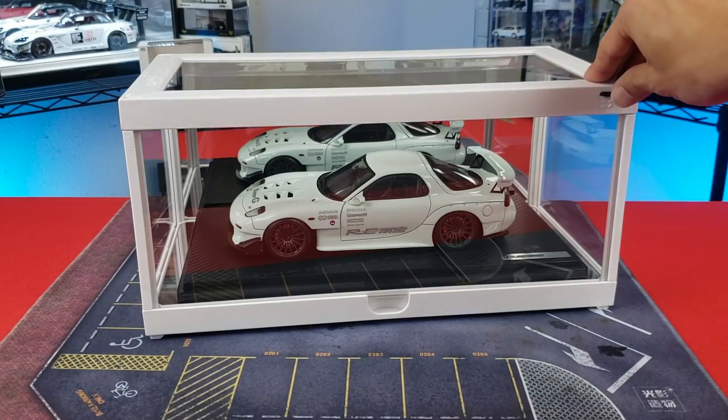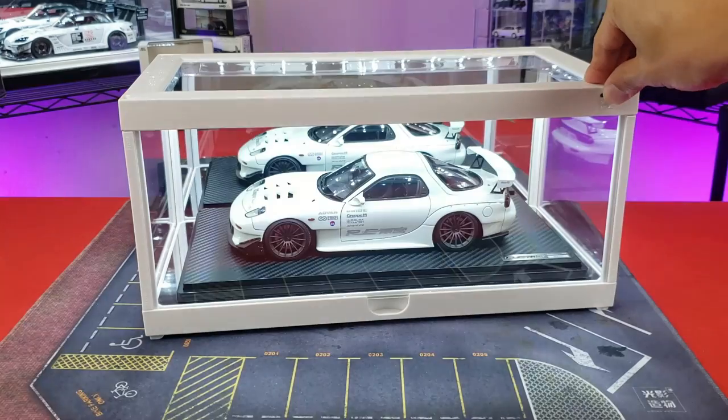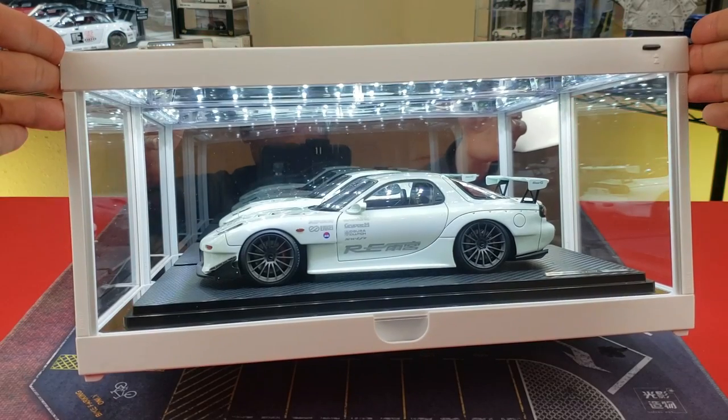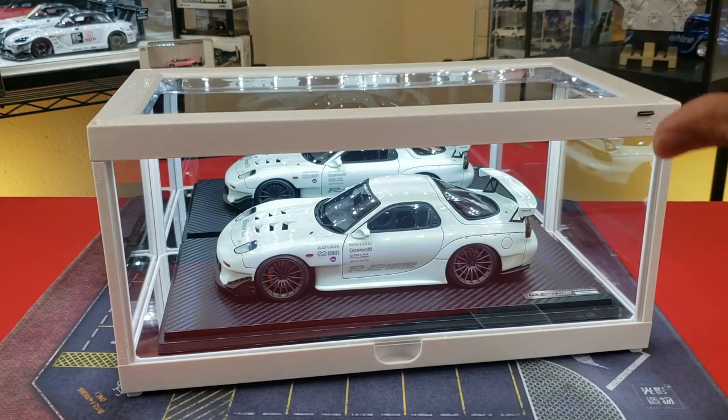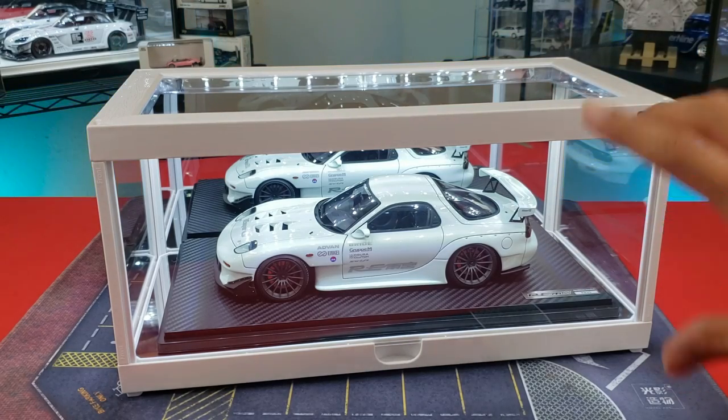Everything's hooked up, ready to be lit. All we've got to do is hit the on button. Boom! I think personally I've always been a fan of these light boxes. The white accents very well with the white car, and I'm sure it will accent well for other cars too.